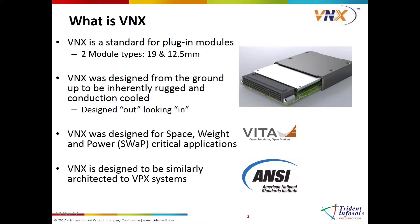The modules come in two types. Since this module is destined for rugged environments, the VNX standard was designed to be rugged and conduction-cooled, with specifications typically referenced in systems qualified to MIL-STD-810 and VITA-47, including extended temperature, high shock, and severe vibration.